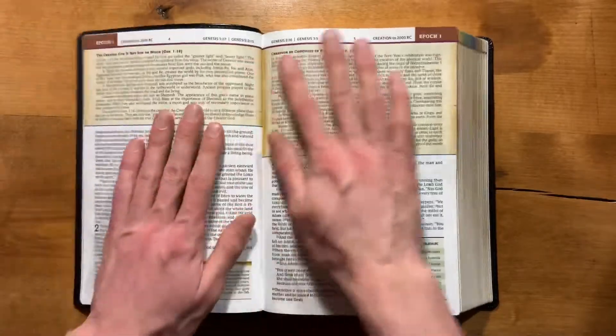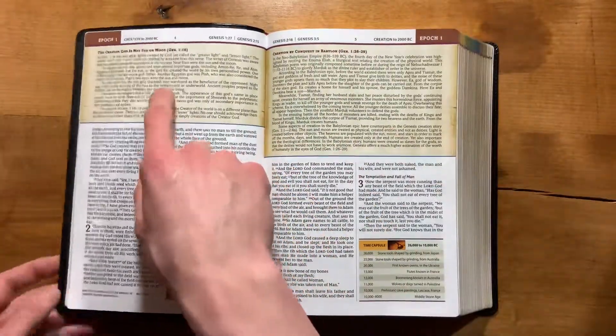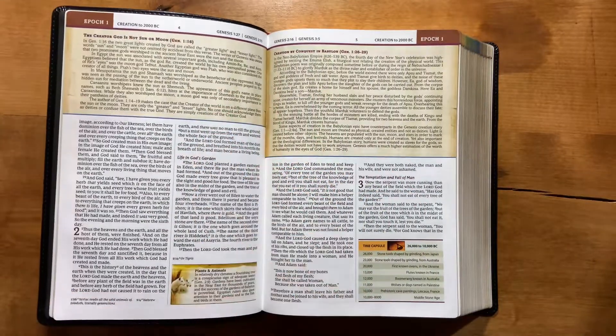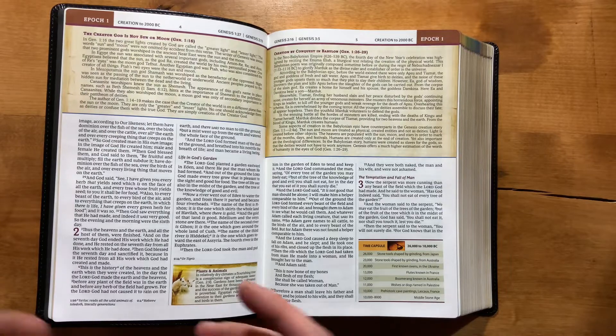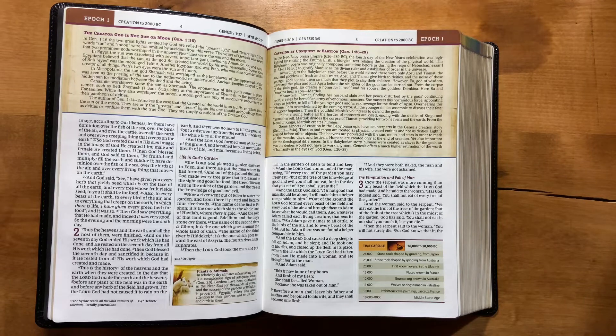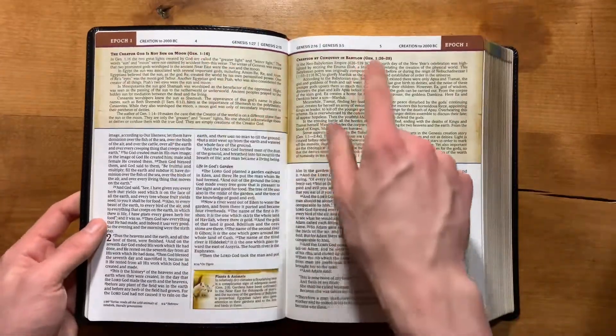These are called background notes, and they discuss main themes. Most of what you'll see in here is background notes — there are a lot of them with a lot of information. The bulk of the informational content comes from these notes, and they usually have a book reference and chapter reference included as well.